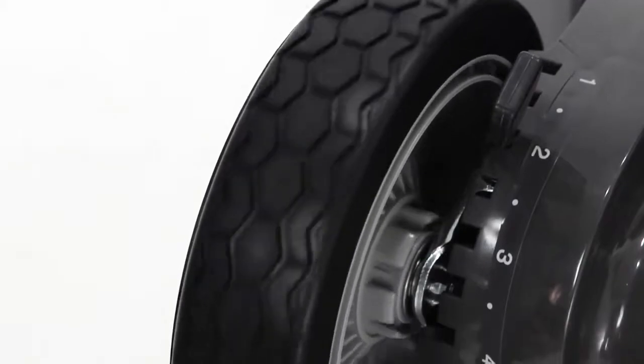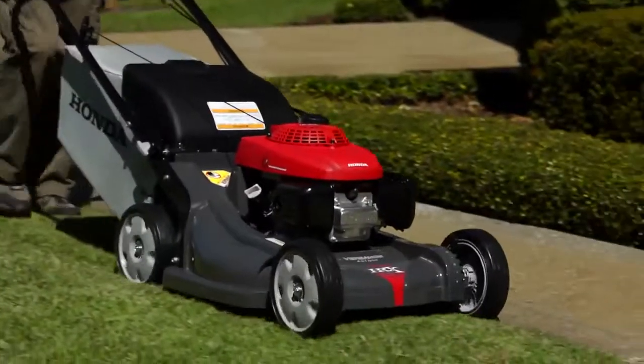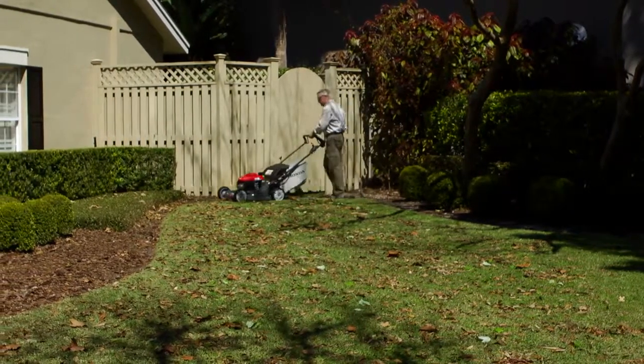The 9-inch wheels have increased tread depth and ball bearings in all four wheels. This ensures long life while providing a stable platform, excellent traction, and easier handling on uneven surfaces.